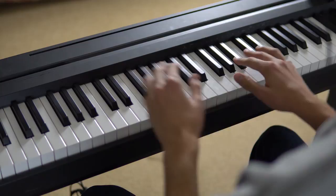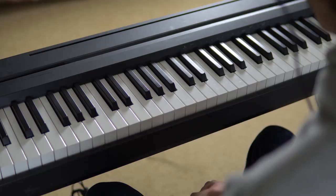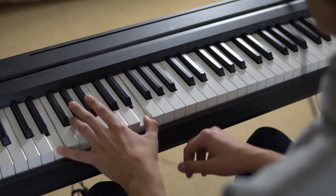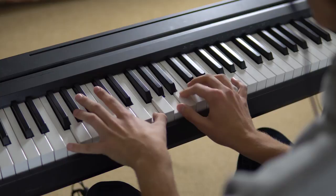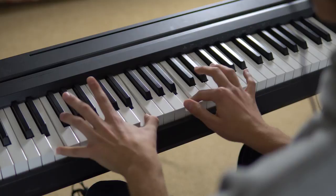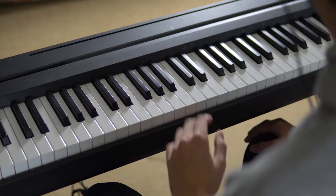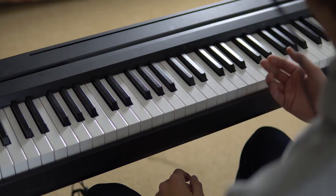Now we have the first electronic piano sound. This is perhaps my favorite sound out of all of them — it's incredibly smooth and you just have to hear it for yourself. Moving on to the second electronic piano, this one has a really old school vibe. It has that dreamy feel and kind of reminds me of some 80s cloud pop music.